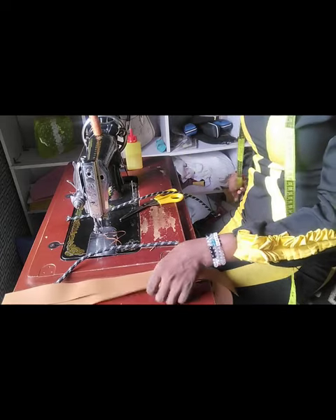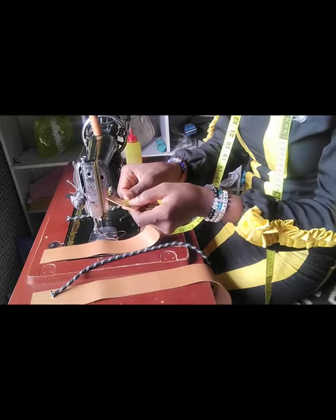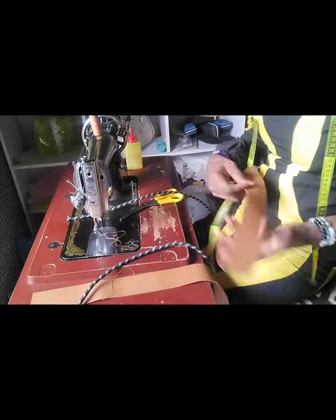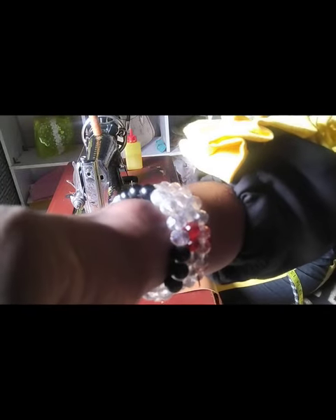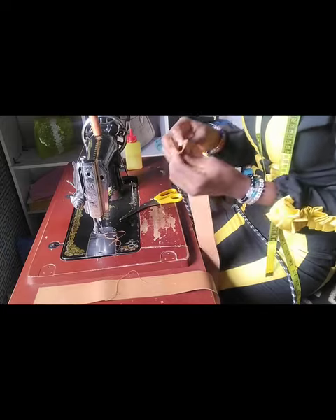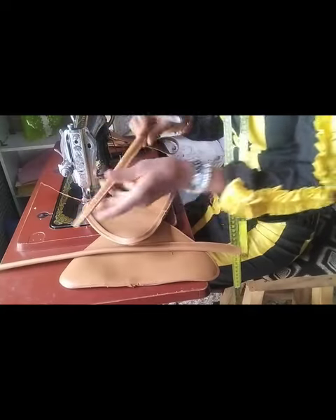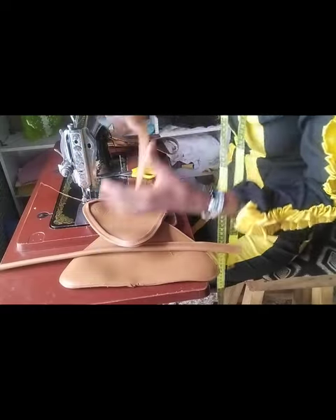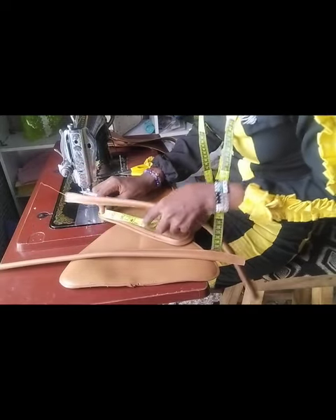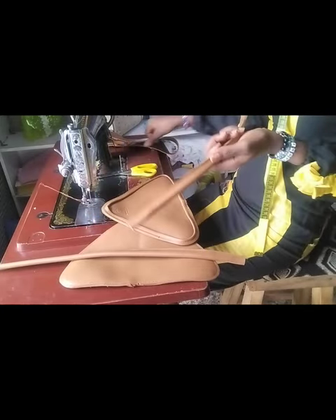Now I have my d-ring fixed. The next thing is to get my handle done. For the handle, the width is 2 inches and the length I'm working with is about 20 inches. I'll be using this wire — placing the wire in between the leather. I'll leave about half an inch on the upper part and the lower part, because that's where I'll be sewing it into the bag and I don't want it to be too thick.